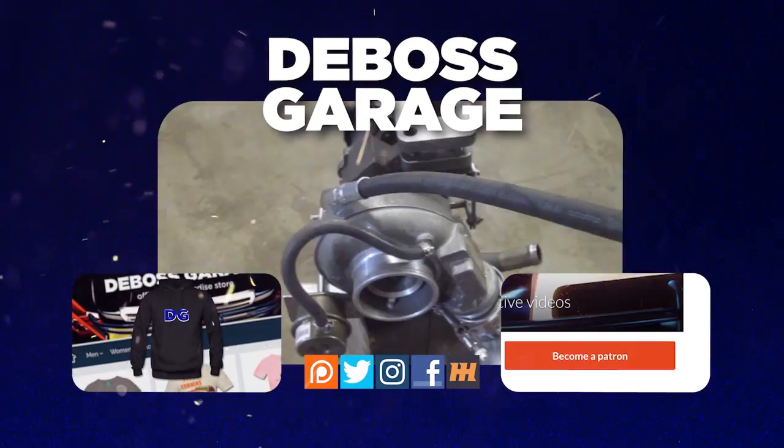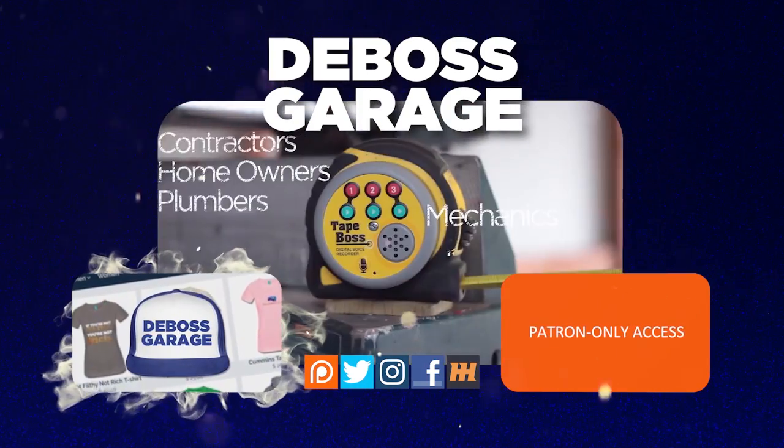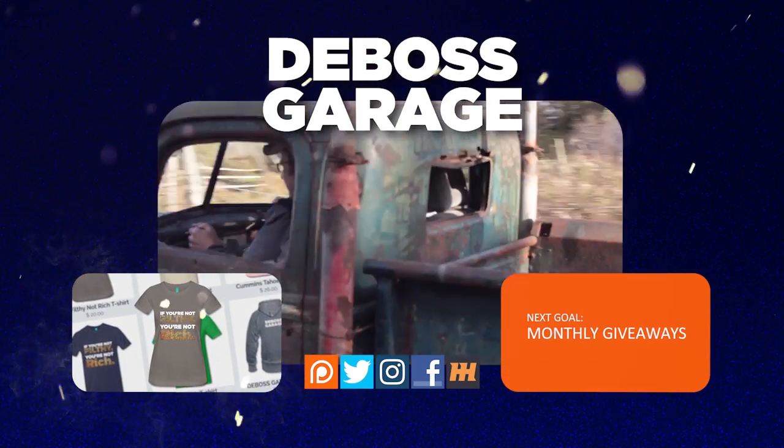Thanks for watching. Don't forget to like and subscribe because you never know what you're gonna see next week on the Boss Garage. If you like what you see, there's a lot of stuff happening to help support the channel — and remember, if you're not filthy, you're not rich.